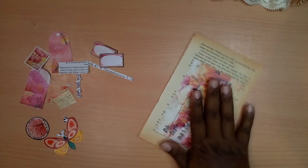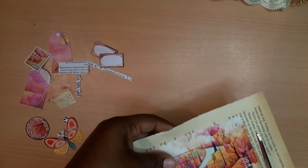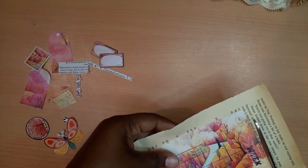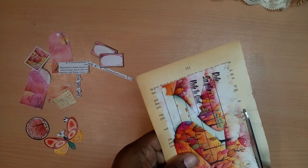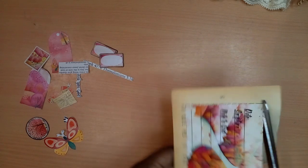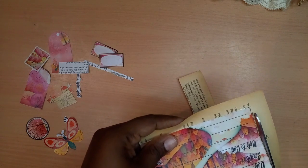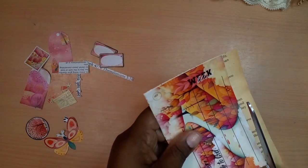I can cut off the excess or I can tear it, but I'm going to cut off the excess today. I'll leave about one-eighth of an inch — or even less, one-sixteenth — just around the edges of our card. There's a tiny little frame there.